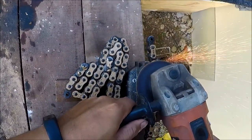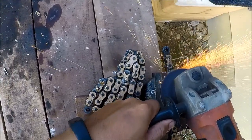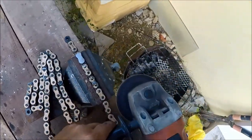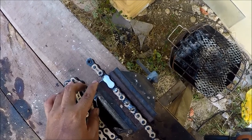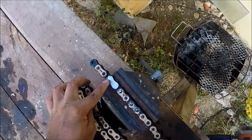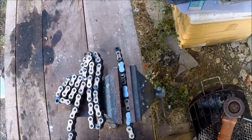Okay, so we've got this part here. The reason why I'm grinding this off is so that we can remove the link. You can't get this off without grinding it — it's gonna be really, really hard. So here's how I do it. And take this off.